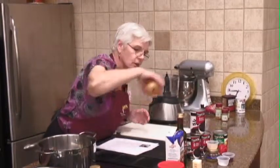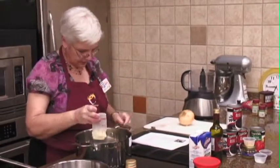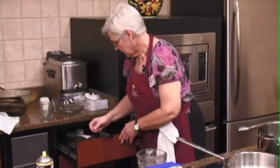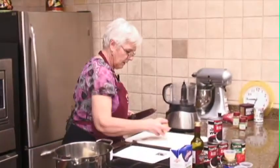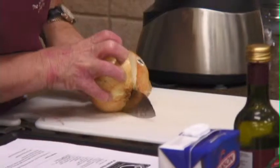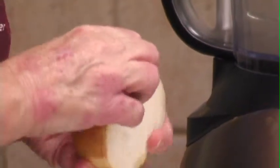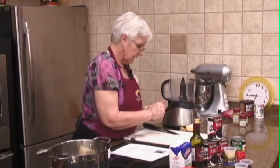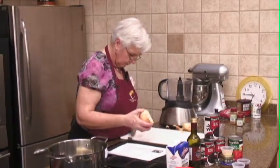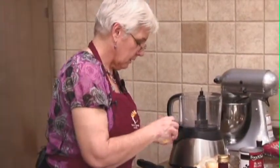We're going to start with some onion. We'll go ahead and melt some butter in here, and we're going to puree part of this. We'll do this so that we have — it almost reminds you of kind of a cream soup, but yet it has no cream in it. It has that sort of creamy consistency, which I thought was good.